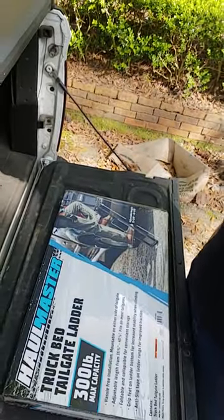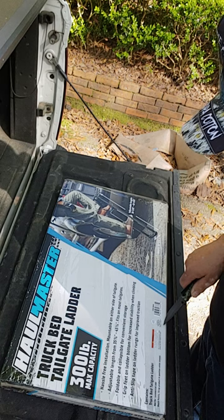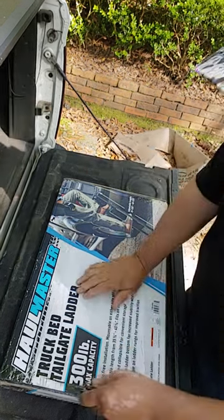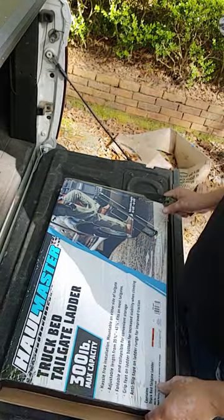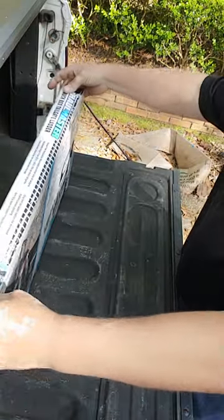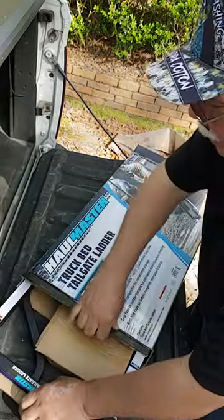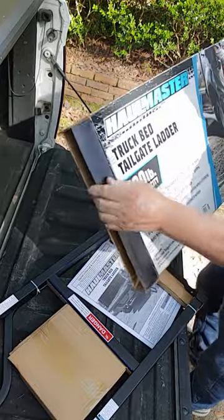Let's open it up and see what kind of tools we've got to have to put it together. This product is made in Vietnam. It may or may not come out of the box easy — let me push it out. There we go. It's actually a pretty good looking truck ladder here. That's everything right there.